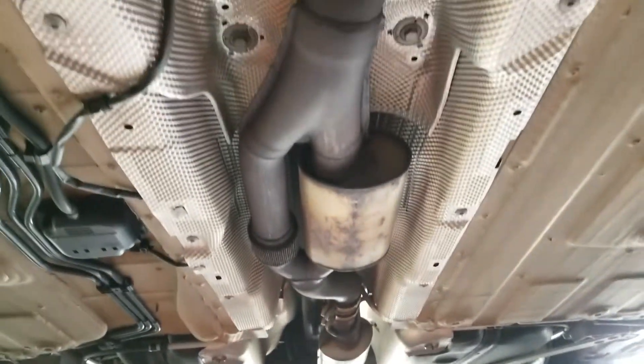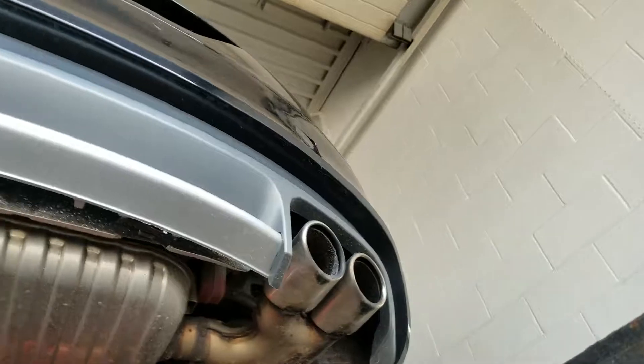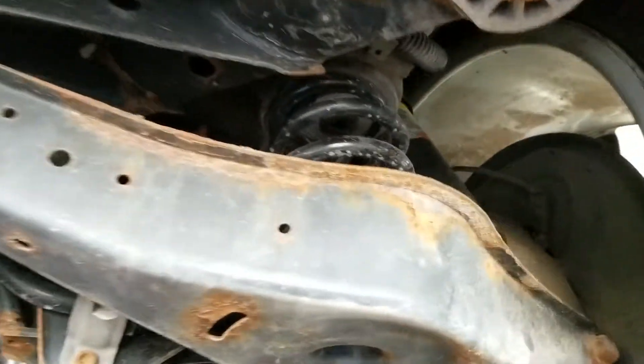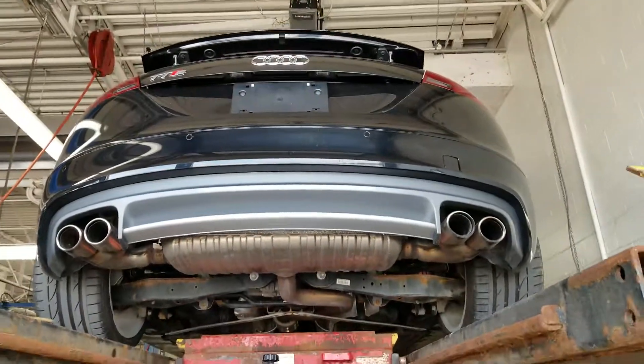This is a short video — I just wanted to capture the underbody, but I've also taken some pictures. And here is the exhaust quickly in the rear. You can see the shocks here. This is all original equipment — everything is OEM. Thank you for watching.